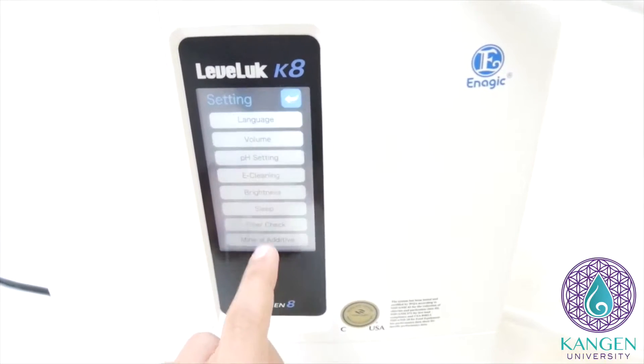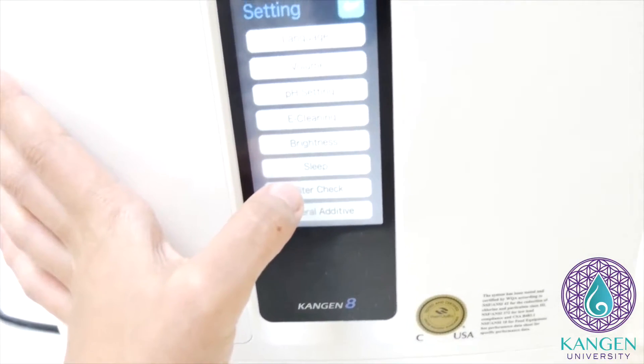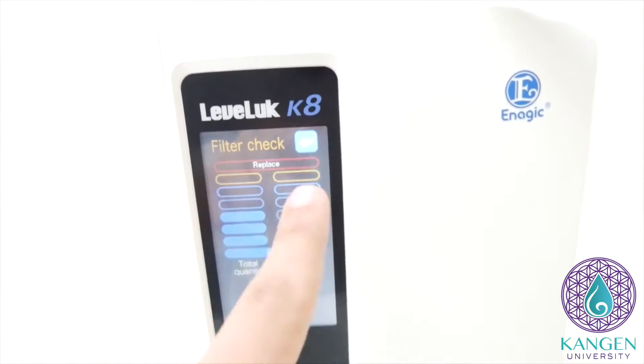All right, ladies and gentlemen, now I'm going to show you how to check if your filter needs to be replaced or just to keep an eye on it. So when you click settings, click filter check, it's going to show you these bars.